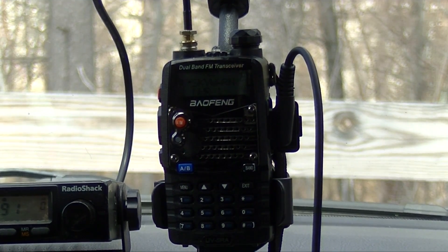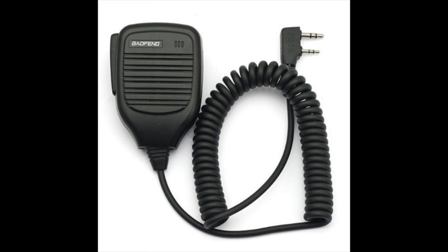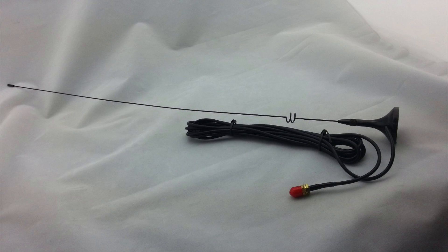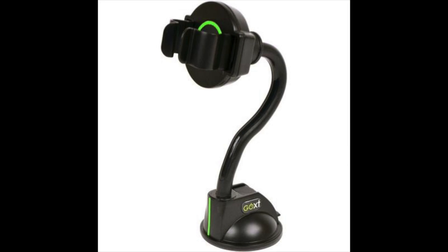For this build you're going to need a Baofeng UV5R radio, a Baofeng speaker mic, a Baofeng UV5R battery eliminator, a Nagoya dual band mag mount antenna with SMA connector, and a suction cup phone mount for your vehicle.